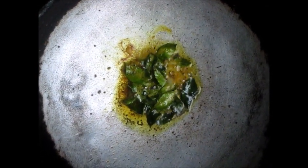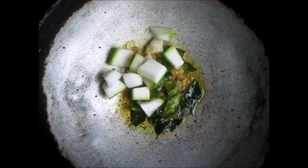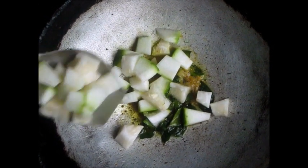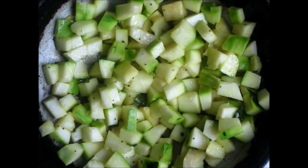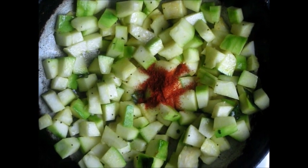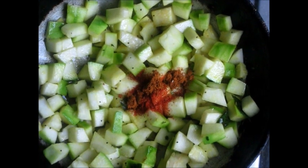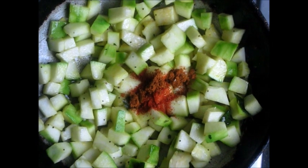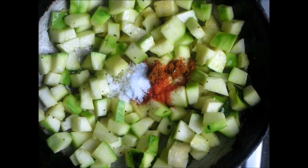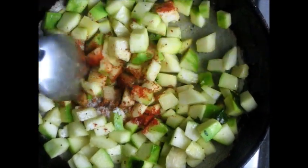Then we will add the Kohara pieces. We will add half a teaspoon of red chilli powder, half a teaspoon of garam masala and a teaspoon of salt. We will mix that in.